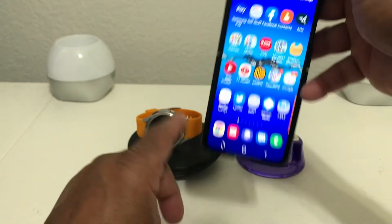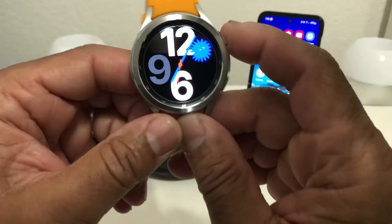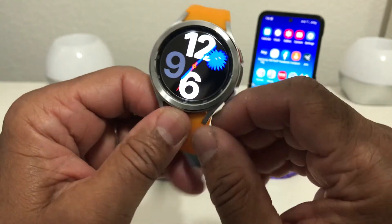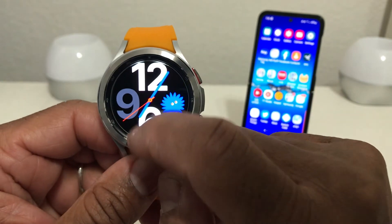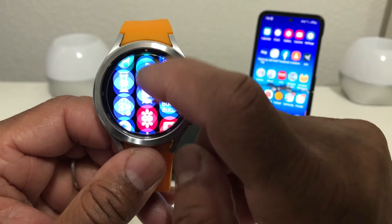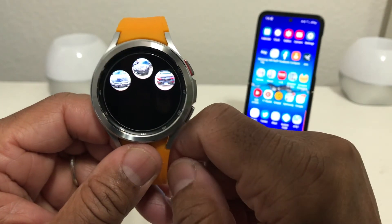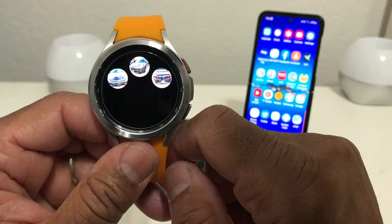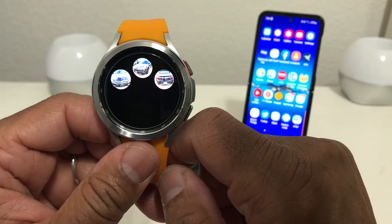We'll set the device back down and double check that on our watch. We'll grab the watch, swipe up from the bottom, turn it back on, and scroll back down to our gallery. We tap on the gallery icon and as you can see we have only three pictures left — confirming the deletion worked.